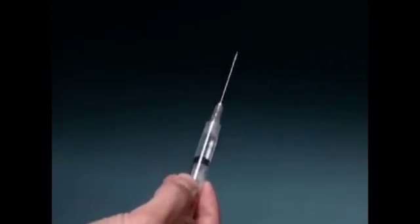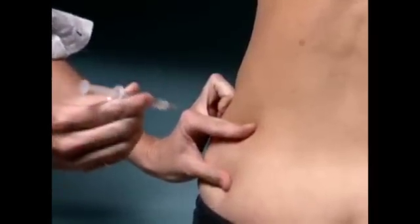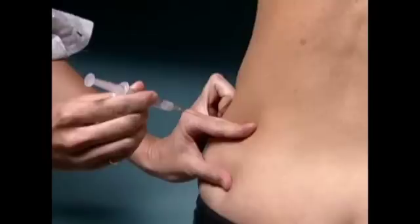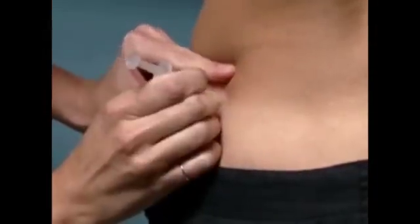Uncap the injection syringe. Hold the syringe the way you would hold a pencil. Use the thumb and index finger of your other hand to gently spread the skin at the injection site. Insert the entire length of the needle in a quick dart-like motion at a 90-degree angle, straight in.